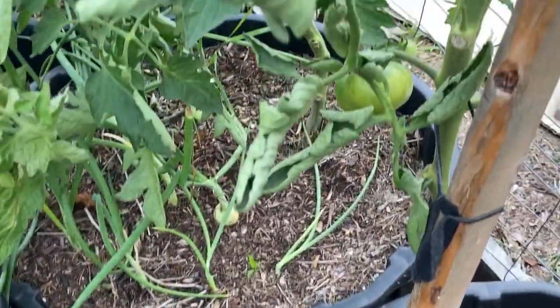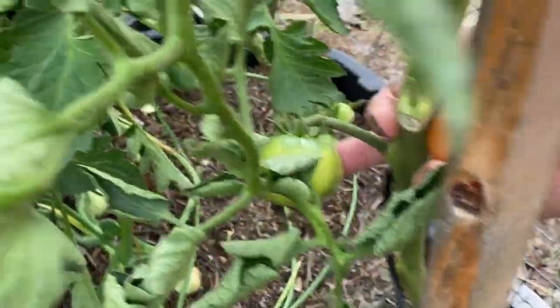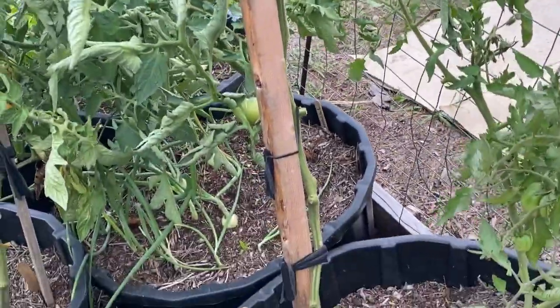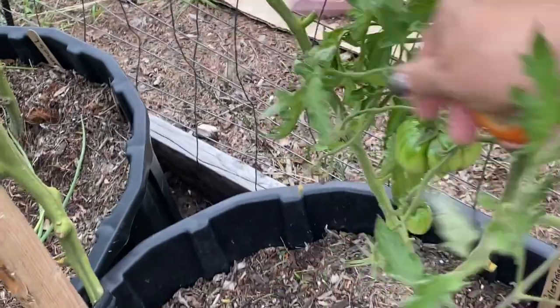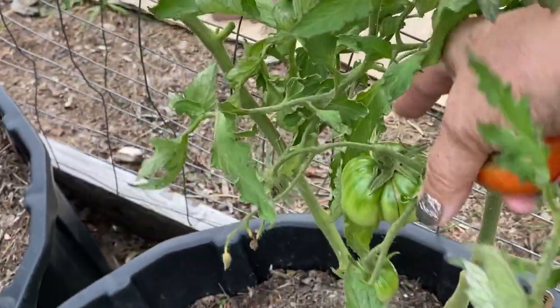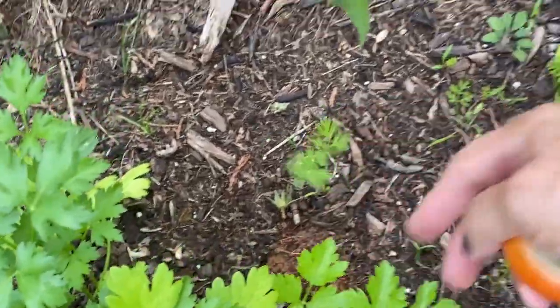In the middle here I have a Beefsteak starting to shoot out some decent-sized tomatoes. There was a lot of leaf curl on this one during a really hot spell a couple of weeks ago, but it still seems to be producing. This is another indeterminate variety called the Palestinian tomato — they're kind of an ugly-looking thing, but I'm hoping to get a few more. I also planted some herbs — parsley, basil — and a few carrots in the empty spaces, and they're starting to come along.